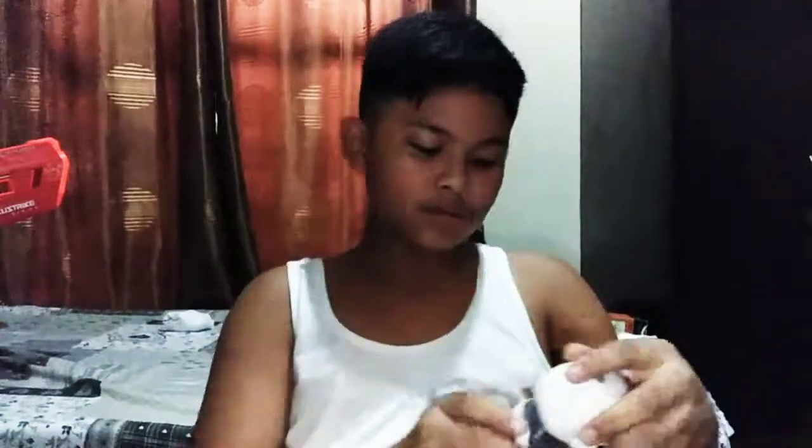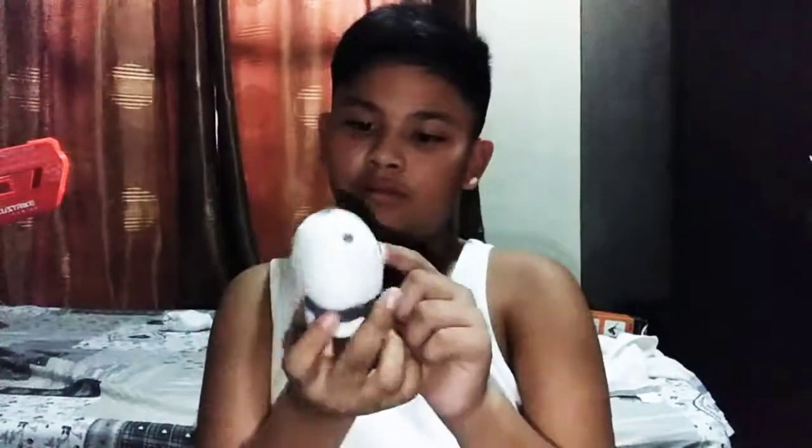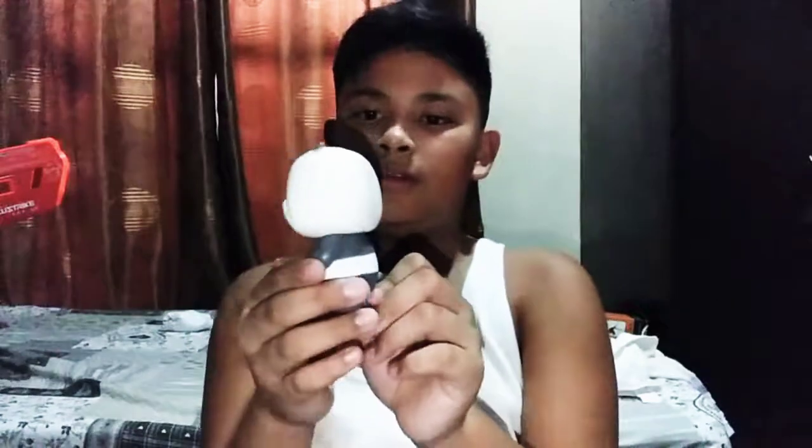So this is Panda. I really like the white and the nose, especially the tail — and that costume is so cute. That is Panda!